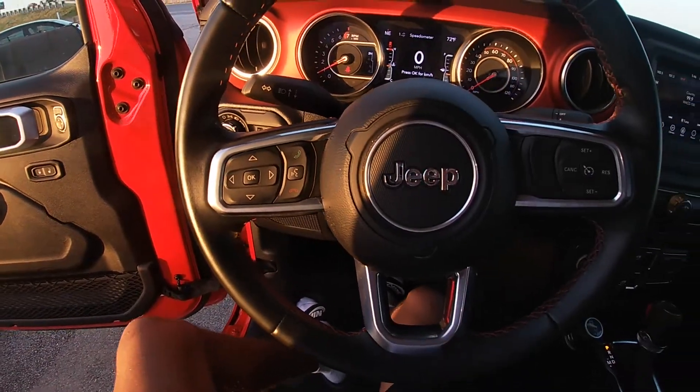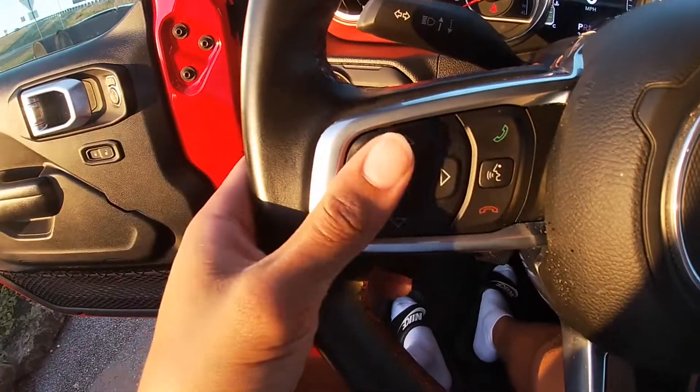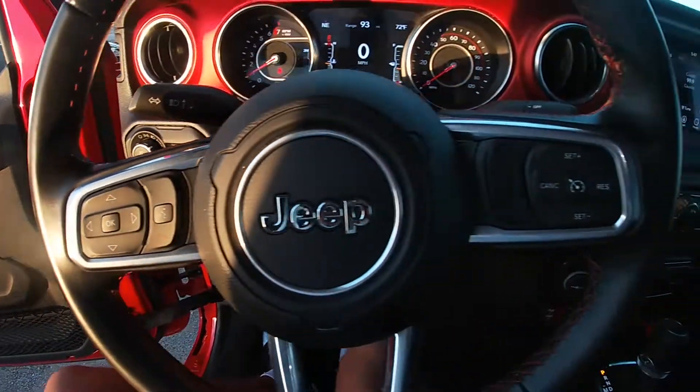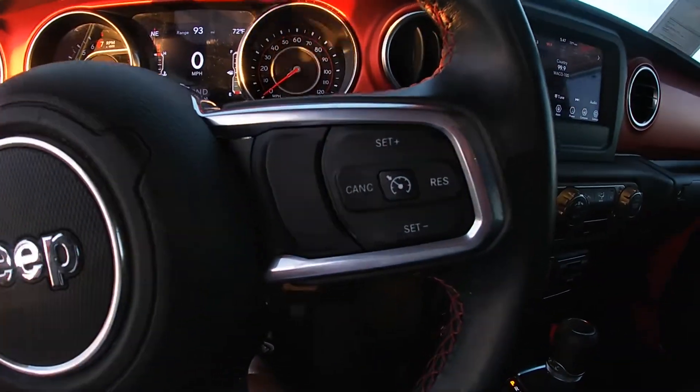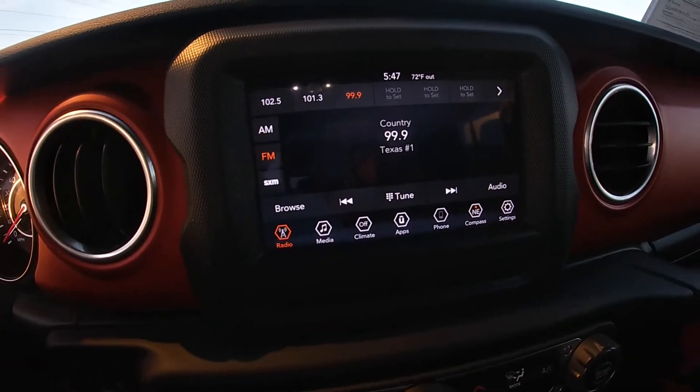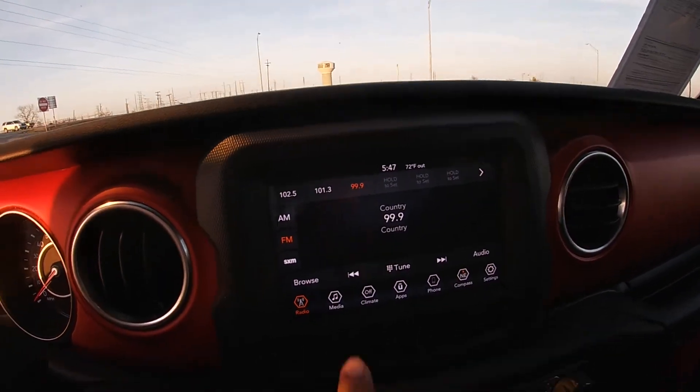Coming to the steering wheel, we got our speedometer adjustments right there, phone controls, voice command, and then on the side of course we got our adaptive cruise control settings. Then we have this nice size UConnect screen — pretty responsive.